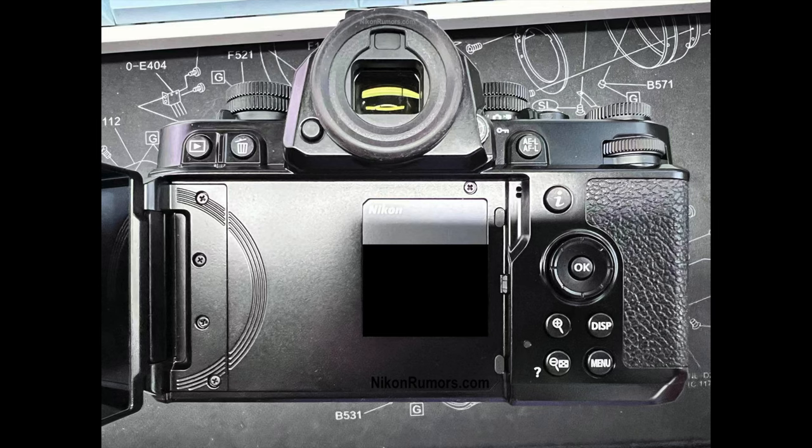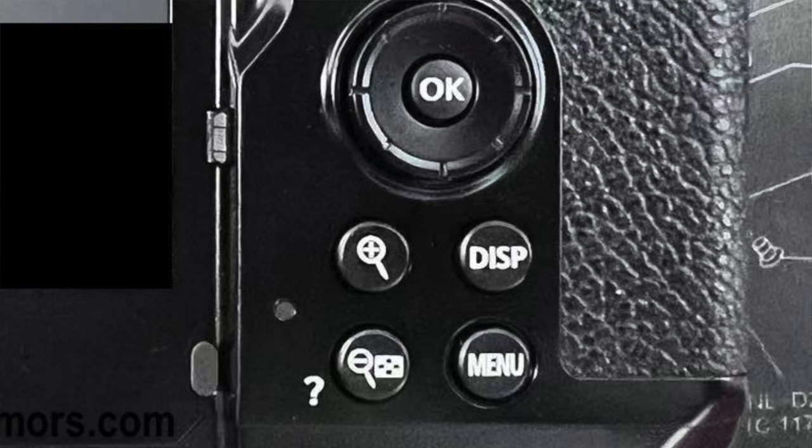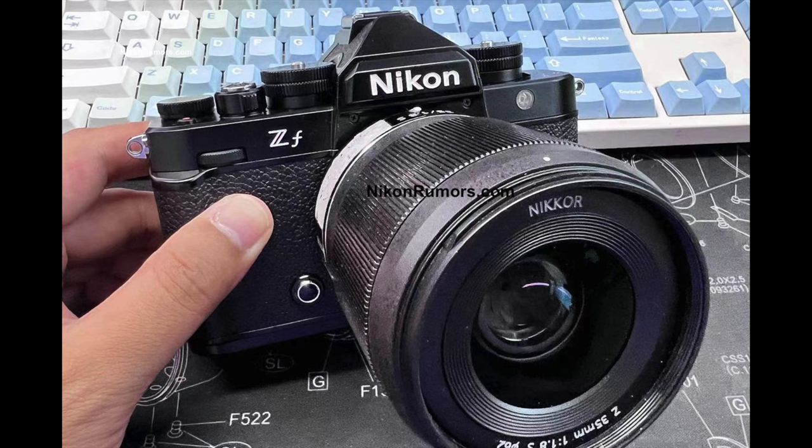Looking at the photos now — there's a dedicated switch from photography to video, the diopter adjustment for the EVF, autofocus and exposure lock on the rear, and the metering mode button shared with magnification. Good camera form factor, good size, all in black. You have the thumb wheel and the finger wheel, and plenty of manual dials, as it is supposed to be in a retro camera.